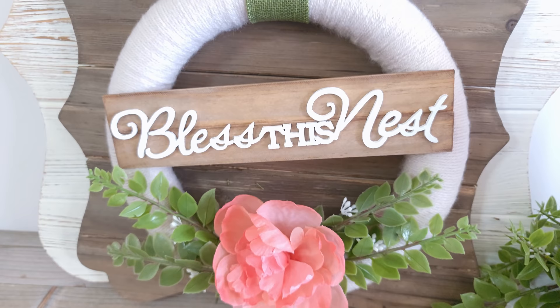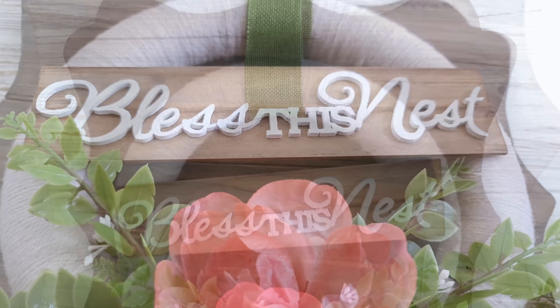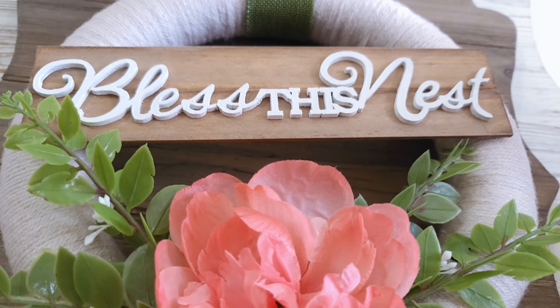This turned out so adorable. It's perfect for your home or as a gift for a loved one. Thank you for watching.